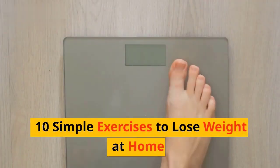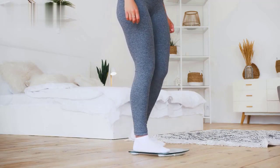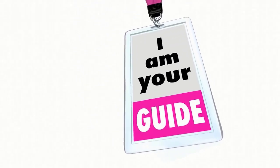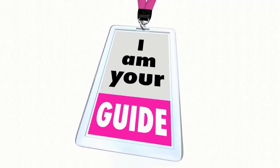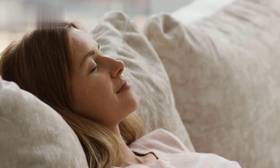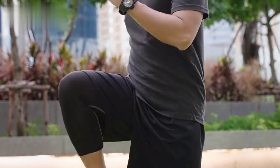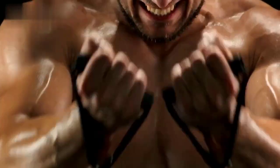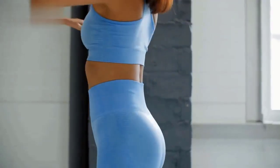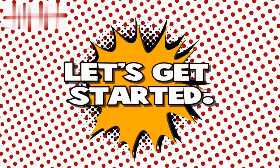Welcome to our 10 Simple Exercises to Lose Weight at Home. In this video, we'll guide you through a series of effective, no-equipment exercises that you can easily do in the comfort of your own home. These exercises will help you burn calories, build strength, and improve your overall fitness. Let's get started!